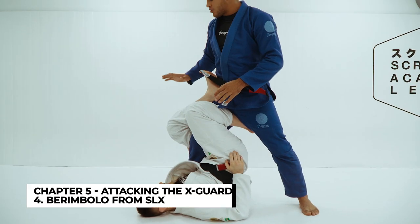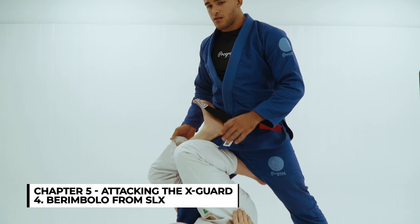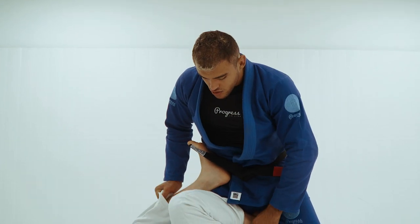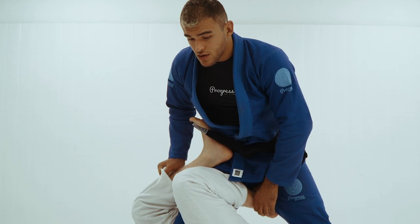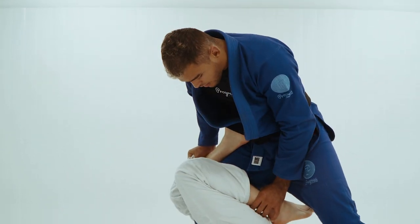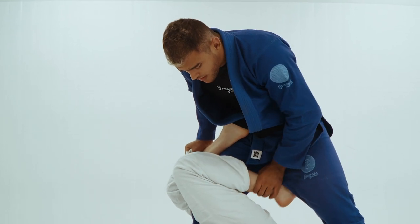Okay, the same thing — always controlling the butt of his pants. I'm gonna make a C shape again with my hand, control his ankle. I'm gonna start pushing down his ankle. First, put his heel to his butt.